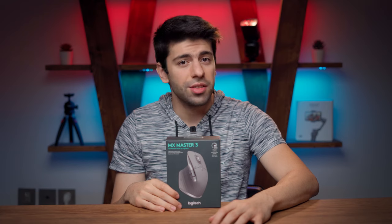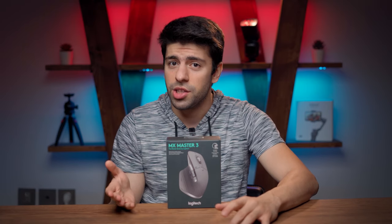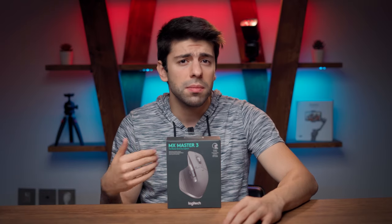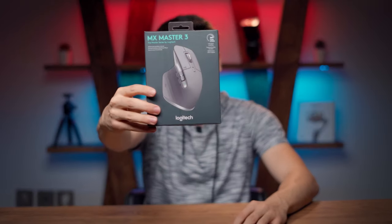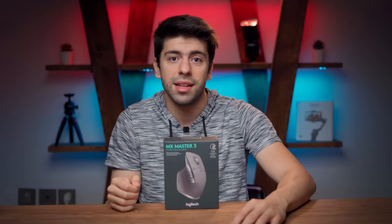What's up YouTube! I am back with another product review video, and I know that this is not directly related to my channel, which is about photography and videography. But for people like me who spend a lot of their time behind the computer to edit photos and videos, this could be a really awesome tool and it could become really handy.